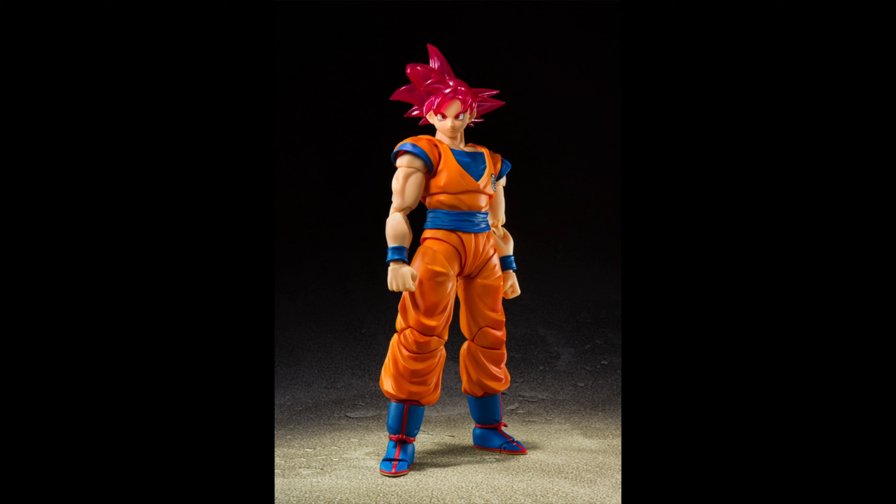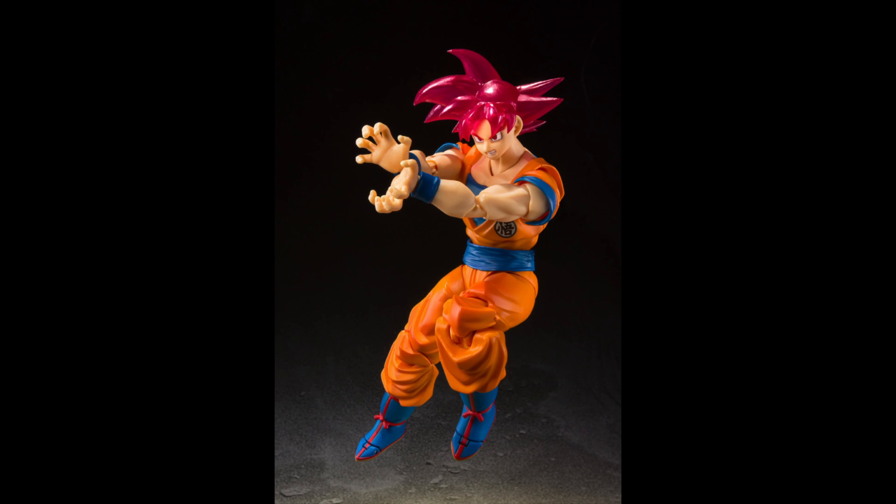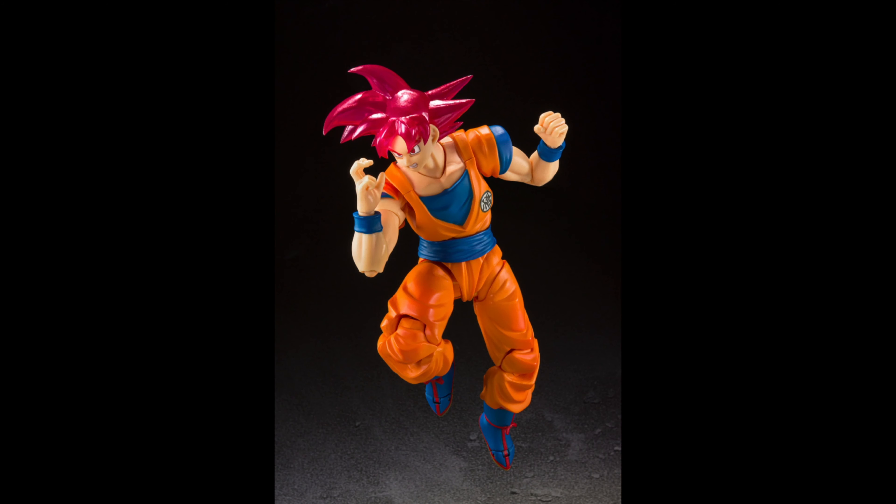This is the Comic-Con in-your-house exclusive Super Saiyan God Goku. The colors look pretty much the same as the original, but the hair looks a little bit more translucent. The outfit looks a little bit darker. The rest of the stuff is just the same — this is just a repaint. It's not gonna come with new accessories or anything like that.